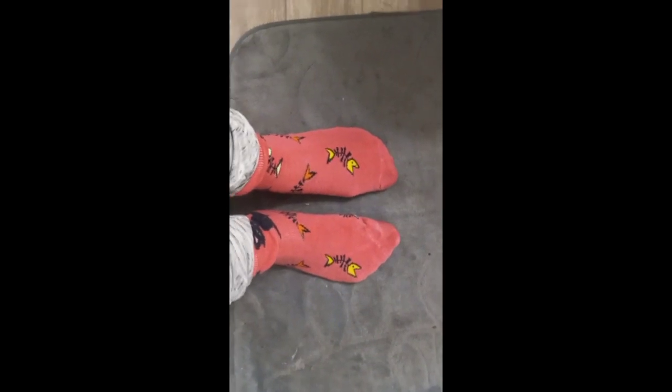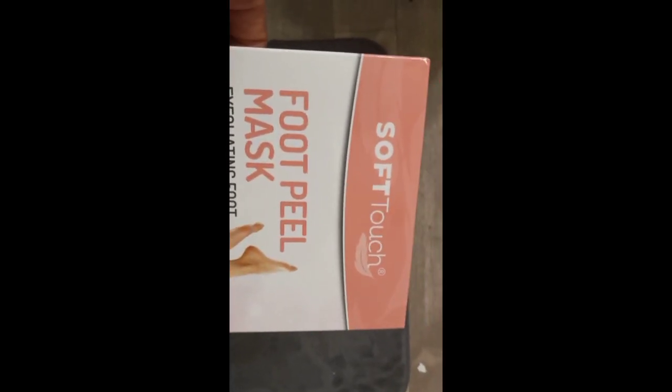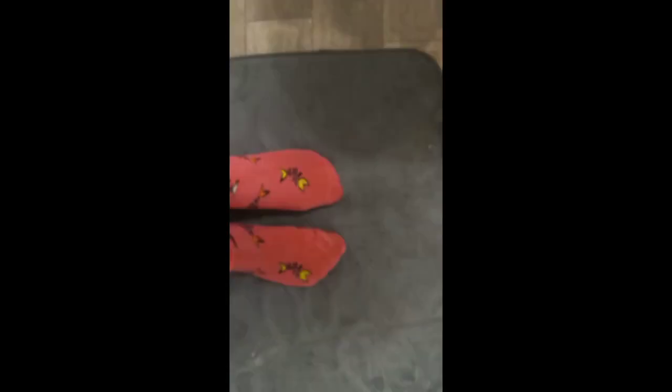I'm going to keep you posted from day one, which will start tomorrow, all the way to the seven days. Comment down below if you've ever used this product before — tell me your experience. It's the Soft Touch Foot Peel Mask exfoliating foot treatment. I got this off Amazon, I believe it was under five dollars. I am not sponsored by Amazon or this product in any way — I'm just trying to save some money and skip the spa. If you like this video, please like, comment, and subscribe down below. Peace.